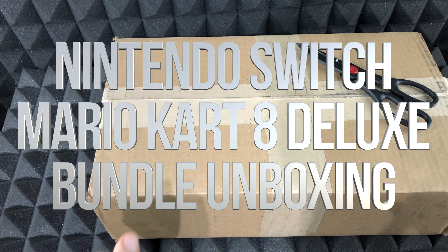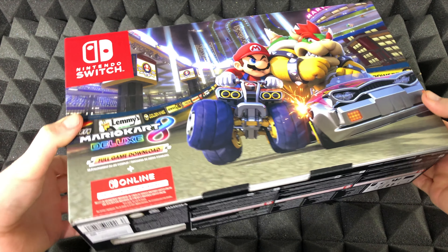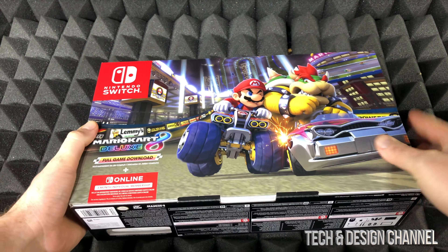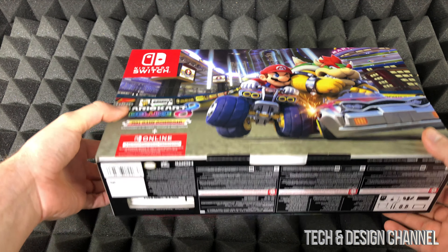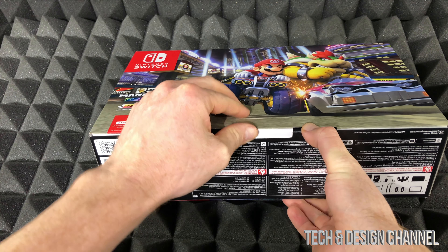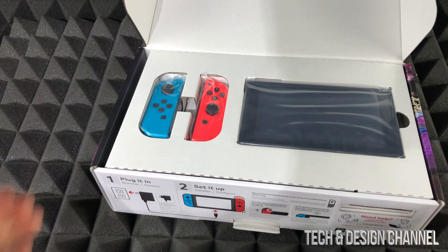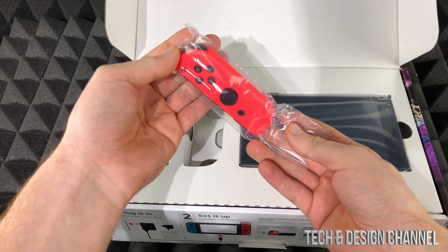Hey guys, I just got this in and we're going to do the unboxing right away. It took around two weeks to get here. Let's just open it up — it looks like it's been opened before, seems kind of loose, but right away I can see everything inside.